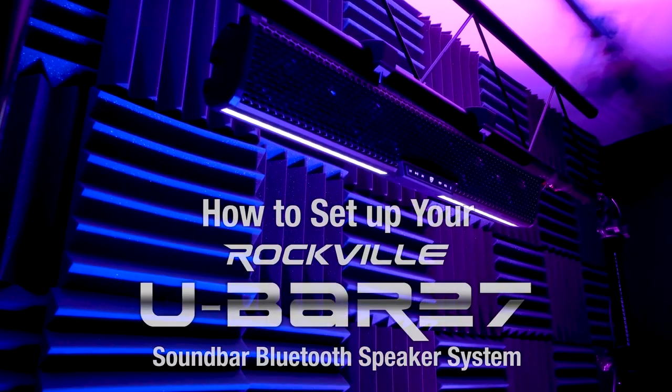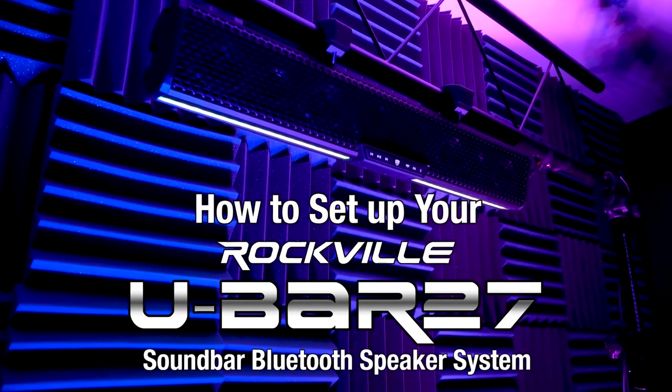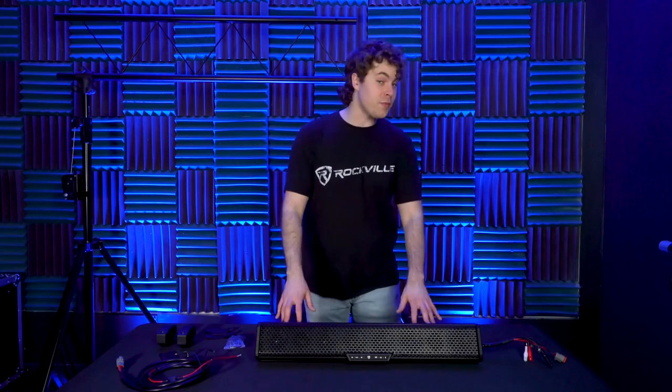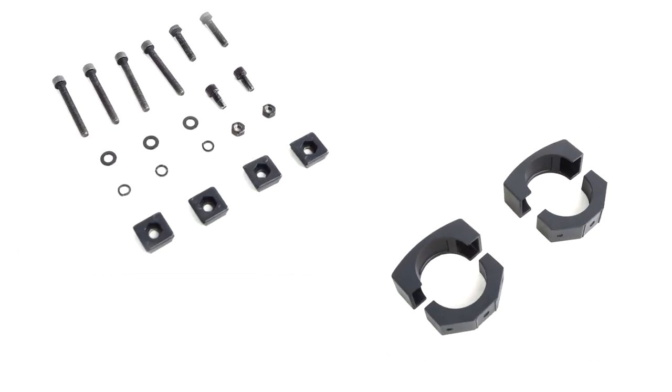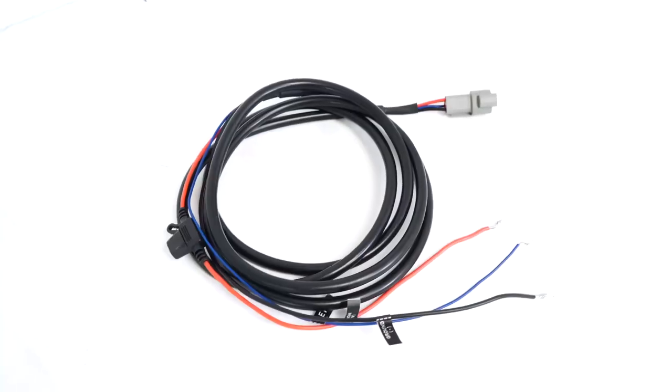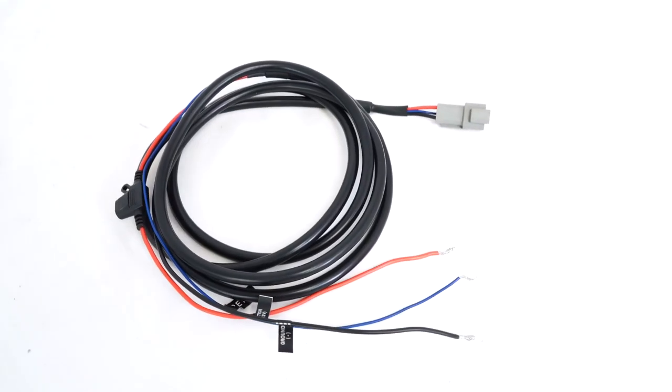What's up guys, Perry from Rockville here. Today I'm going to show you how to set up the U-Bar 27 ATV UTV soundbar speaker system. As you can see, it comes with the soundbar itself, a mounting kit so you can mount the soundbar onto your boat, ATV, UTV, etc., and a wire harness so we can power our speaker.